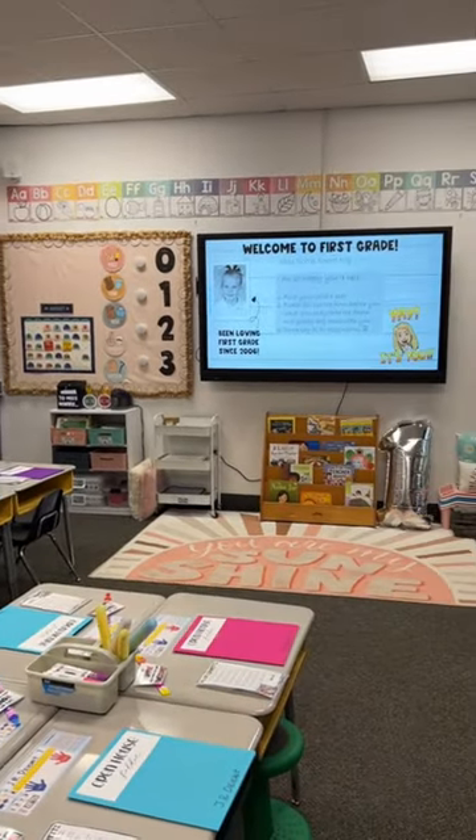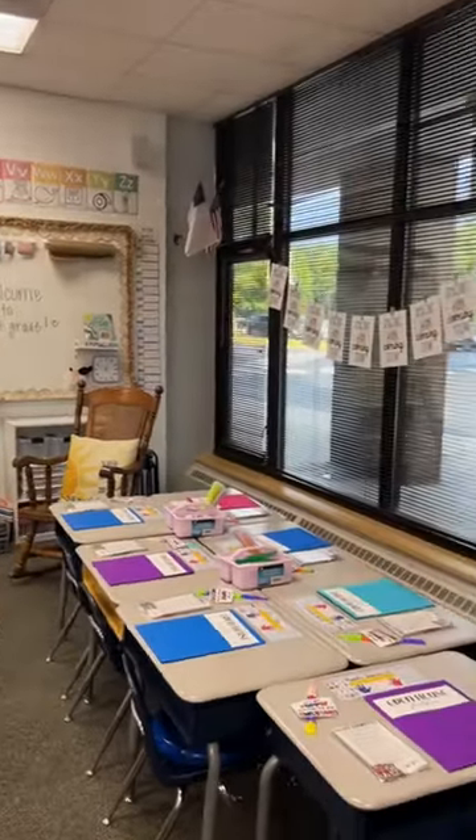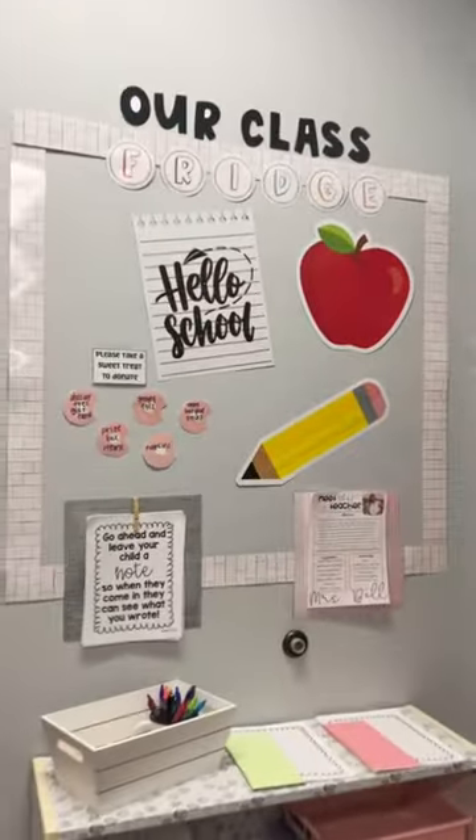On the board, I like to put my first grade picture, and then in the back of the room, I have the parents write their child a letter for the first day of school. It helps calm the nerves, and we also have our Donate Donuts.